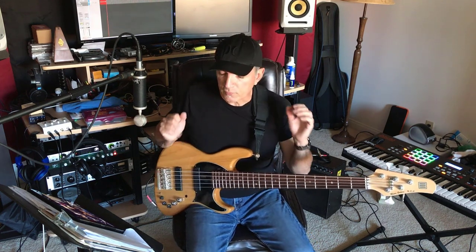But for right now, for this lesson — or podcast, or whatever you want to call it — let's just learn the major scale inside and out, and then we can proceed to more complicated things.